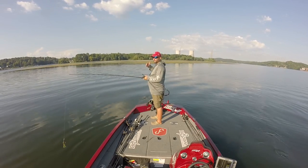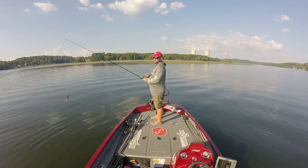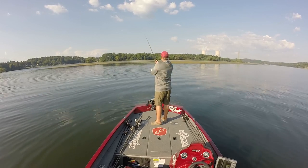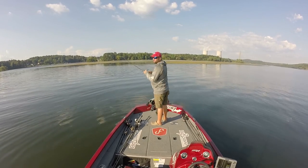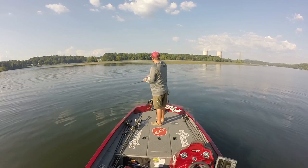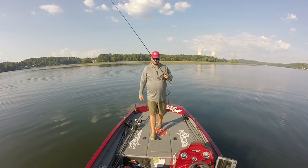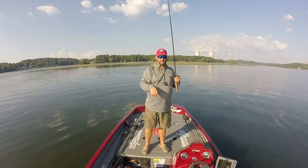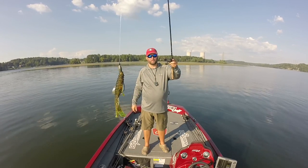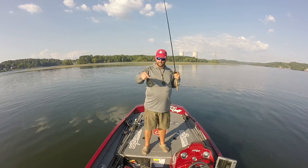The real goal is to pull out to where you are one half of a cast from that grass line. You kind of have to keep it in your mind of where it is. Let me show you what I rigged up - I rigged up a little pegged Texas rig. I'm gonna get this real close to the lens so you guys can see it - a little pegged Texas rig with a flipping hook and a rage bug.